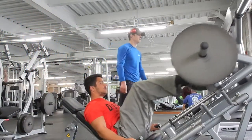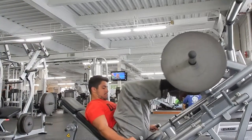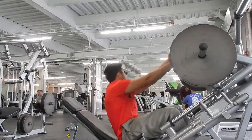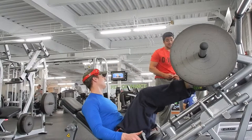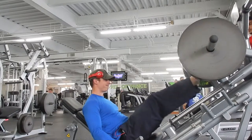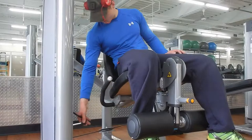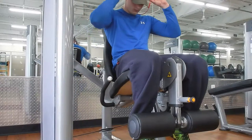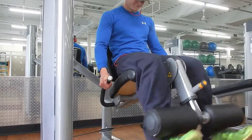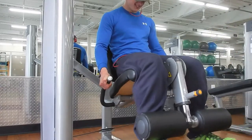After leg extensions and calves, we did abs, then ran another mile — so I ran twice in one day, which was nice. I actually enjoy cardio because I like sweating and getting hot. If you don't like the treadmill or elliptical, there are lots of other ways to do cardio — boxing, and many other things. Just find what works for you so you're excited to do it. Hope you guys liked this video, please subscribe, like, and share — peace out!